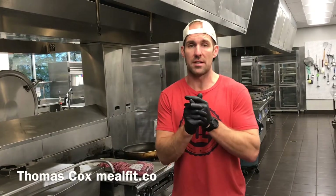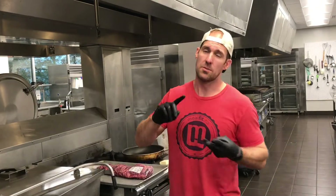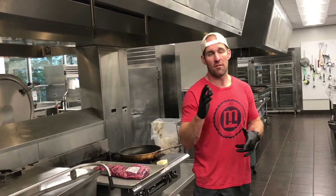Hey guys, this is Thomas at Meal Fit. What we're doing today — you've seen us smoke brisket, you've seen us smoke chickens, you've seen us smoke Boston butts, all these different types of things. The one thing that we do a lot of here for nicer events is we will smoke a whole filet mignon. Today I'm going to teach you how to do that.